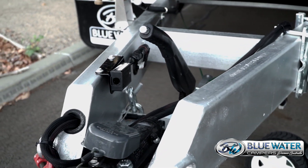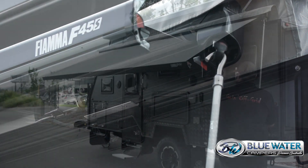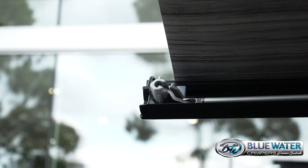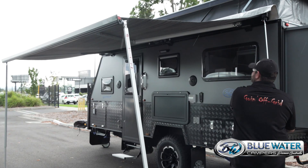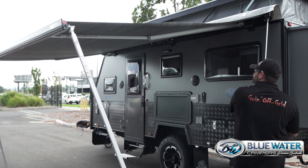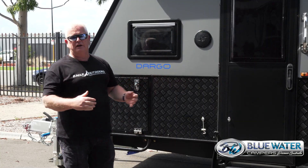Of course there's a handbrake and a breakaway system to make things compliant and safe. Included in the Dargo is a fully enclosed canvas annex — canvas roof, sidewalls, front walls, PVC floor, the whole bit, ready to go. We also run a quick Fiamma F45 awning which winds out, and you can add things to that as well, like anti-flat kit sidewalls, front wall, and shade walls to make your life easier on the road.